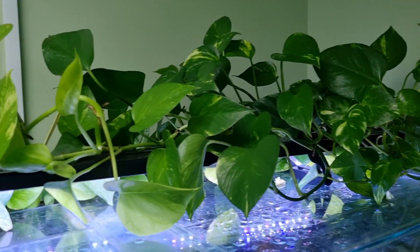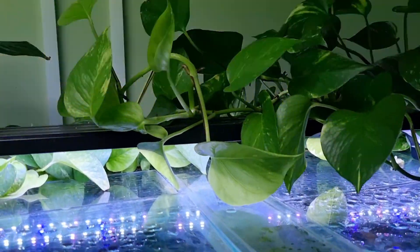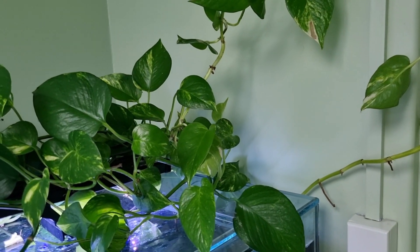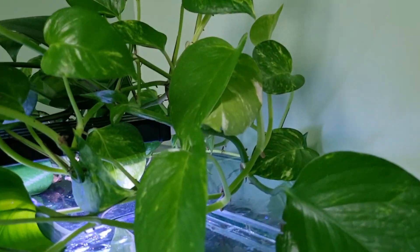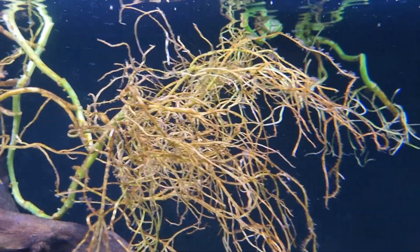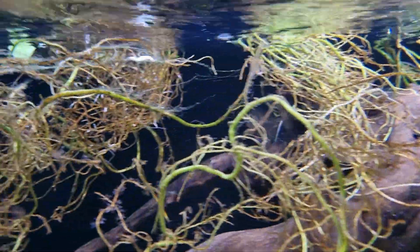These here are what we're going to be talking about today — this is the golden pothos. I'm going to be mainly using the golden pothos, but the same rules apply to any of the pothos varieties. You can get all different colors and patterns, but I just have golden on hand. It's one of the plants that gets mentioned a lot when people come into the shop asking questions.